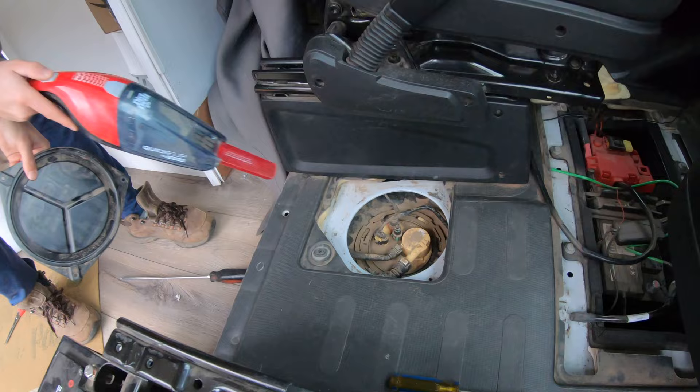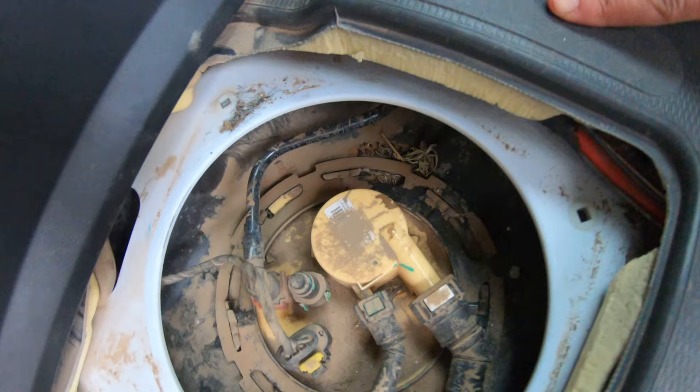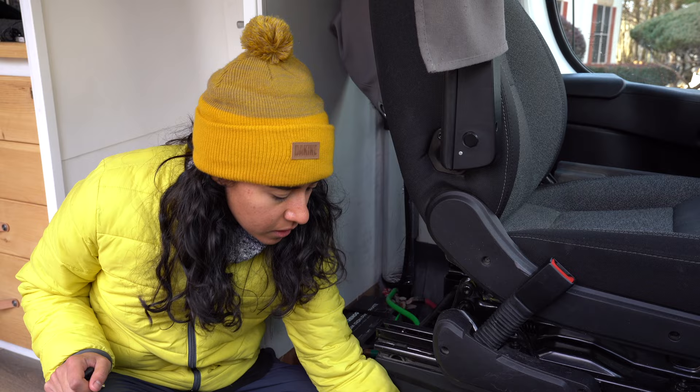There's mouse poop right down here. If you know us, we've had some mice in the van — yeah, lots of it. It looks like they're building a nest. We're told there's a hole back here, which is what we're going to use to drop the fuel line out, so we need to take a closer look at how big it is.